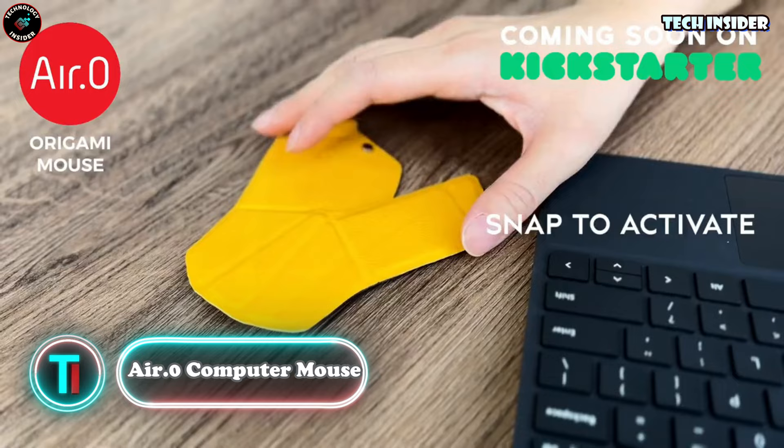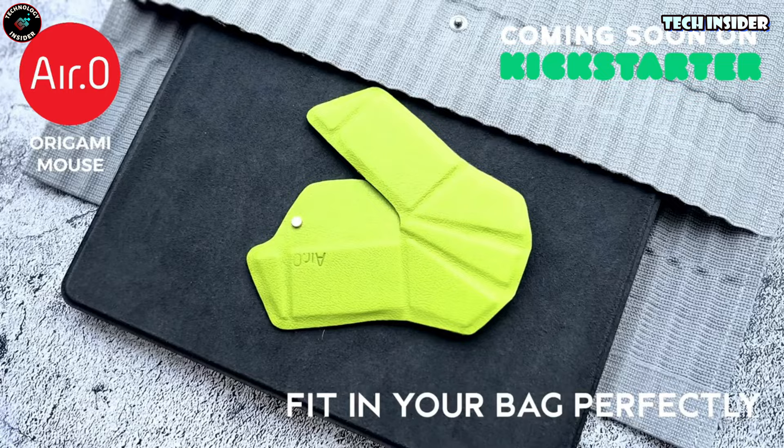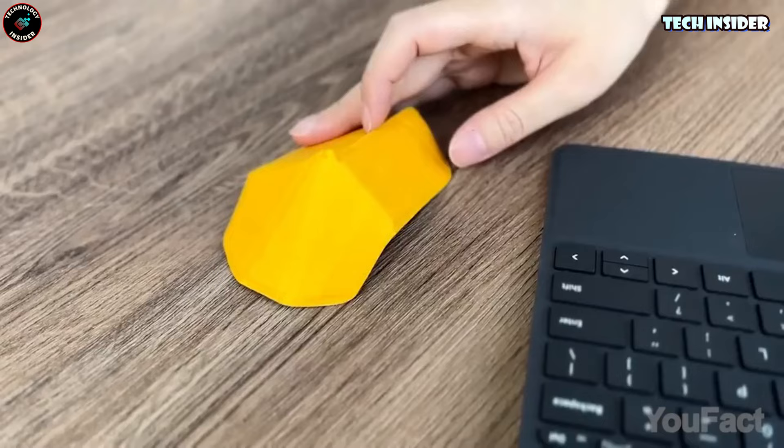This mouse is pretty nifty — fold it out and it's good to go, just like any regular mouse. It's got the usual buttons and a spot between them that works as a scroll wheel. But here's the fun part: when you're not using it, fold it up and it transforms into something that looks like a tortilla.